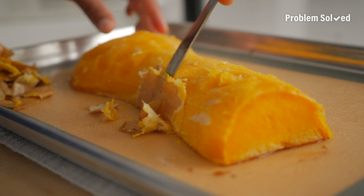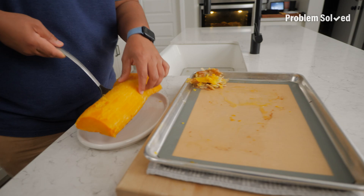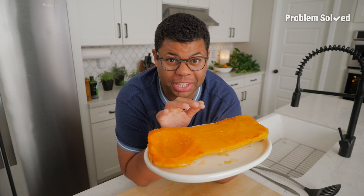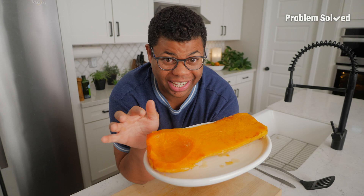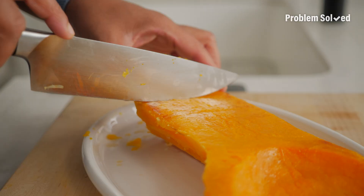Let's surgically remove this — it's still a little warm. The options are really endless: soup, side dishes. I've made butternut squash risotto before — it's so good, and I like roasting it because it really concentrates that flavor. It's so delicious.